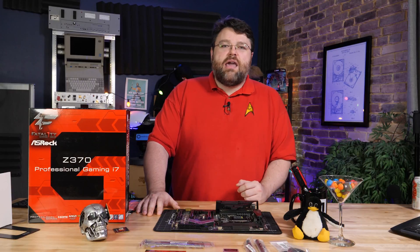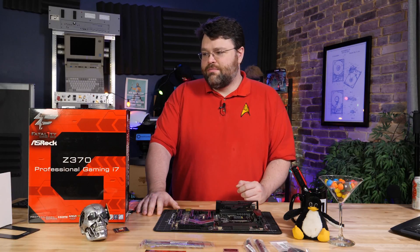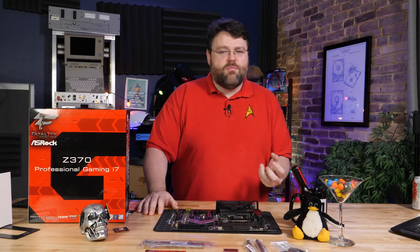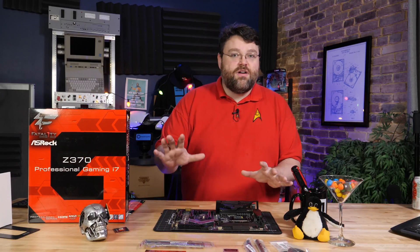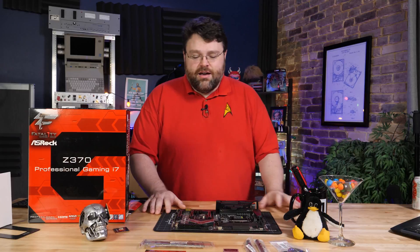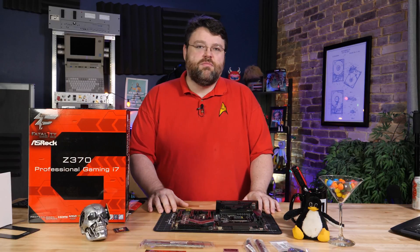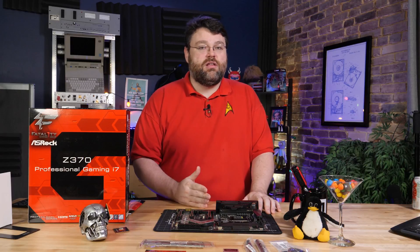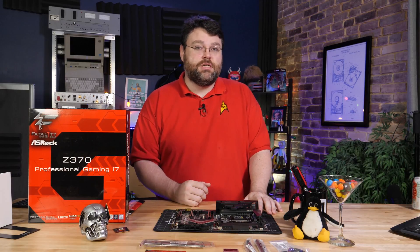This is the Z370 Gaming i7 Professional. It's more professional than gaming, let me tell you. This motherboard is one of the pricier Z370 motherboards, but one of the big draws on this motherboard is 10 gigabit ethernet. Let's do a deep dive.